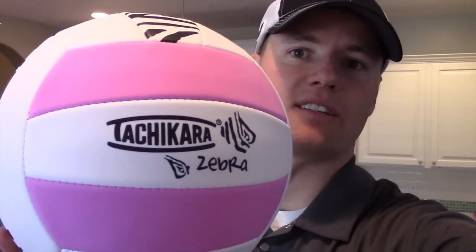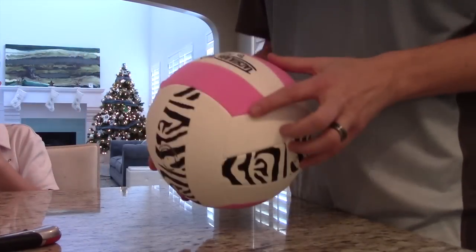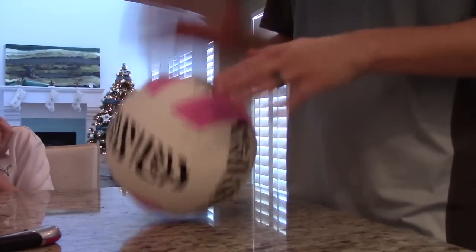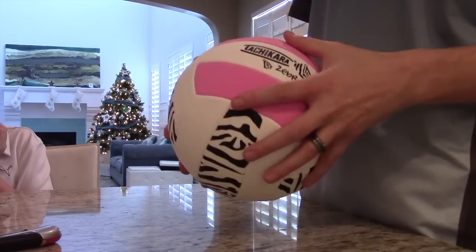This volleyball is a Tachikara Zebra. It's really soft. I don't know much about volleyballs, but we ordered this on Amazon and my daughters love it and they want to keep it. They're really sad that we're going to cut it open, so we are doing it while they are gone today. Here we go with our Tachikara Zebra ball — it's very bouncy and it's about to not be so bouncy anymore.